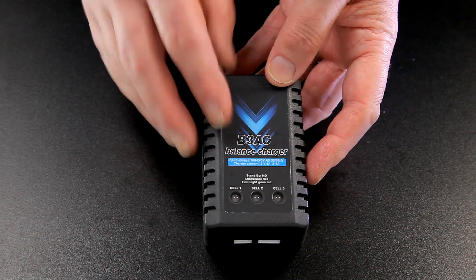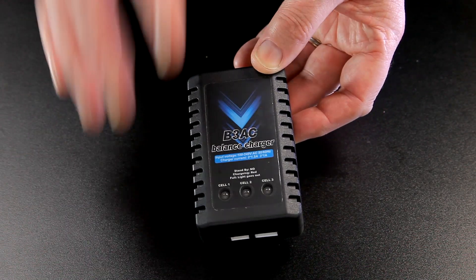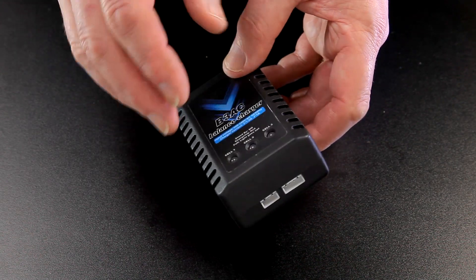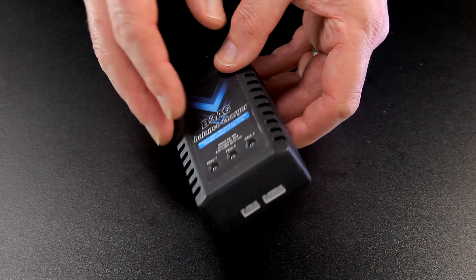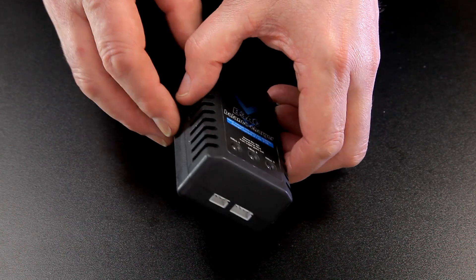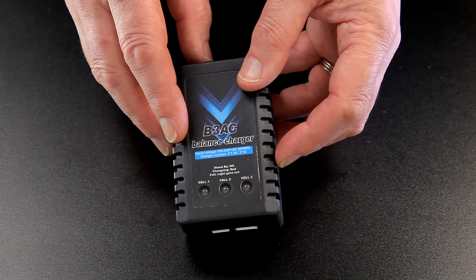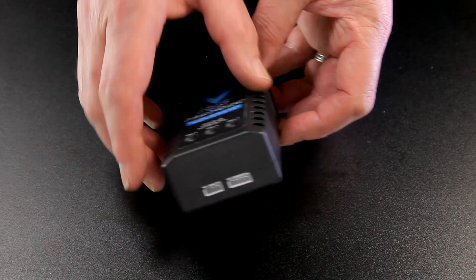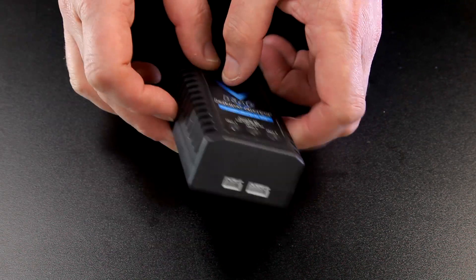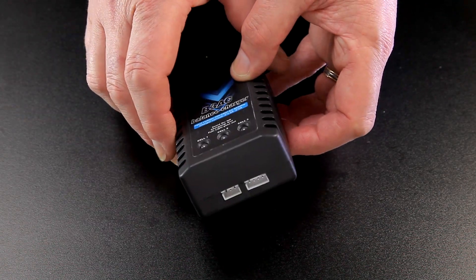In conclusion, I find these budget chargers absolutely brilliant — I've got three of them, so combined with my professional charger I can charge four batteries at once, without spending a lot of money. This is just my opinion from a couple of years in the hobby. I really enjoy it and I'm only sharing my experience. If it's helped you in some way, please give a thumbs up and subscribe to the channel — the worst that can do is encourage me to make more.